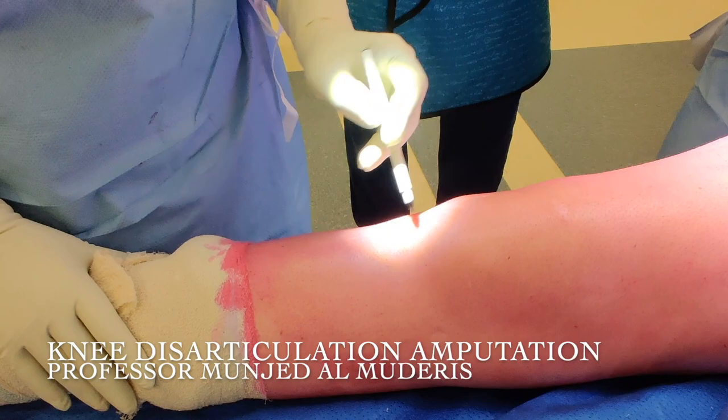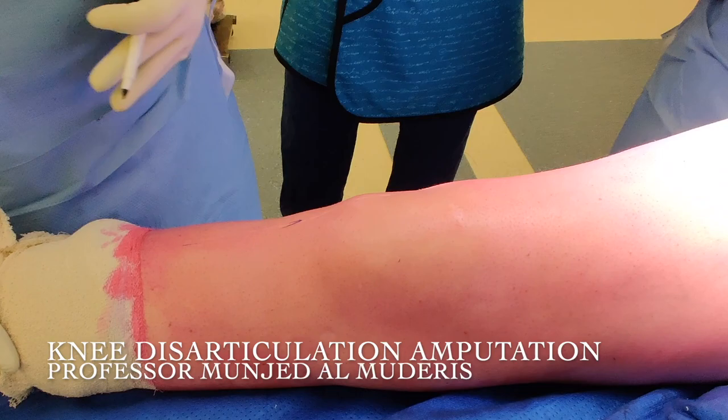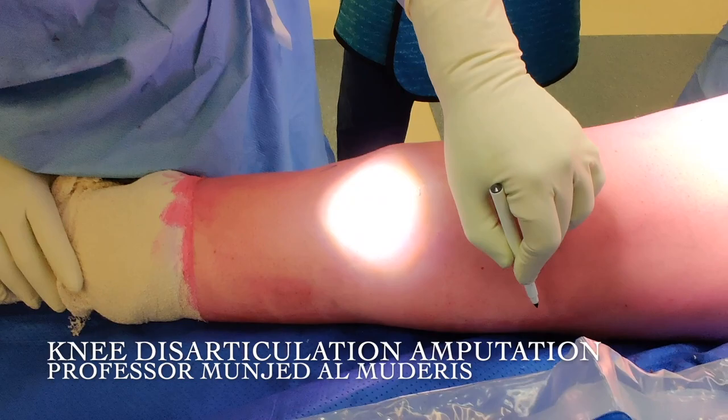This is a male patient who suffers from CRPS. The level of CRPS is at the upper tibia. He has a complex tibial plateau fracture. He had a fracture in his femur, but the area of disability that he has is below the knee. So the plan is to do a through-knee amputation, and I'm going to take you through a proper through-knee amputation procedure.